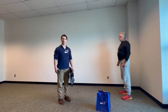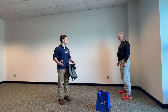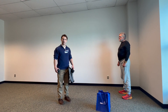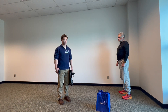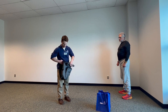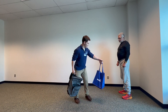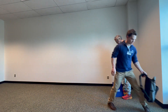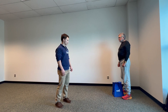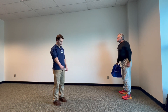This exercise is called the farmer's carry or suitcase carry. This looks a lot like carrying your groceries in from the car — this is just a way to train that movement. It loads the whole skeleton and works on posture, balance, and control. You could use anything as a weight — you could even use your groceries. In this case, we can put dumbbells in a backpack, or put bottles of water in a tote bag. Rick's going to start with his feet straddling the weight, reach down and grab it with one hand, stand up tall, and bring that weight over to the side.